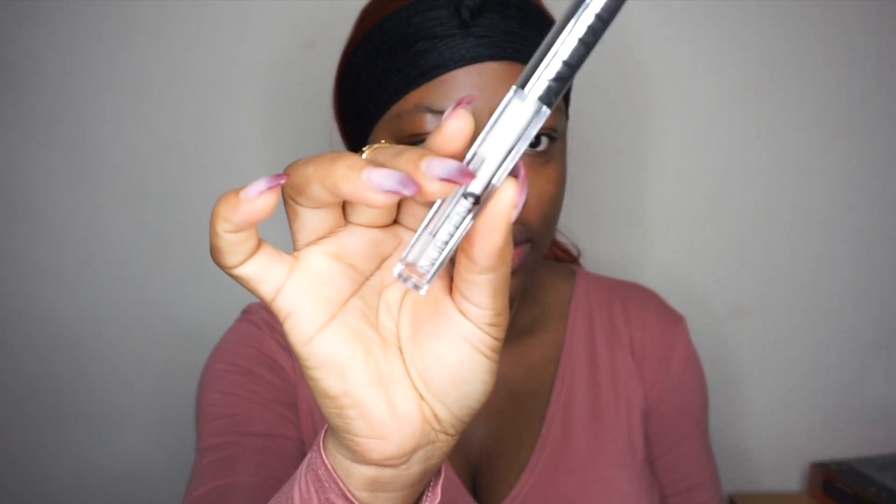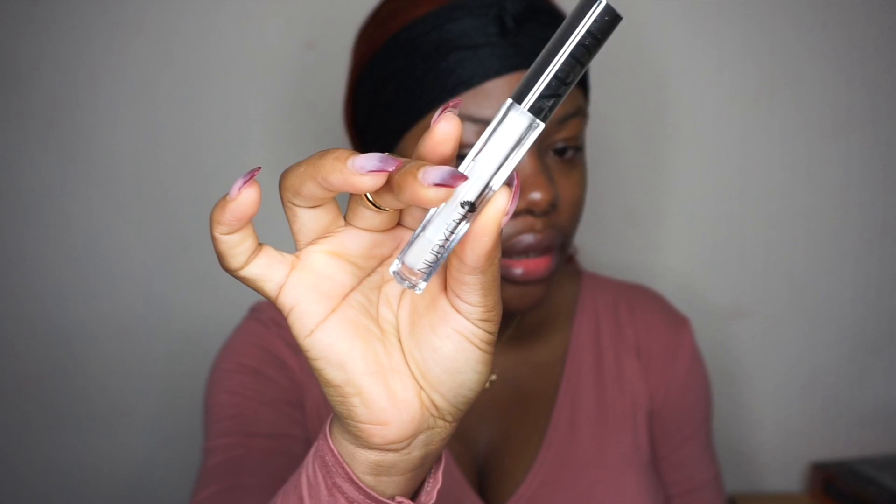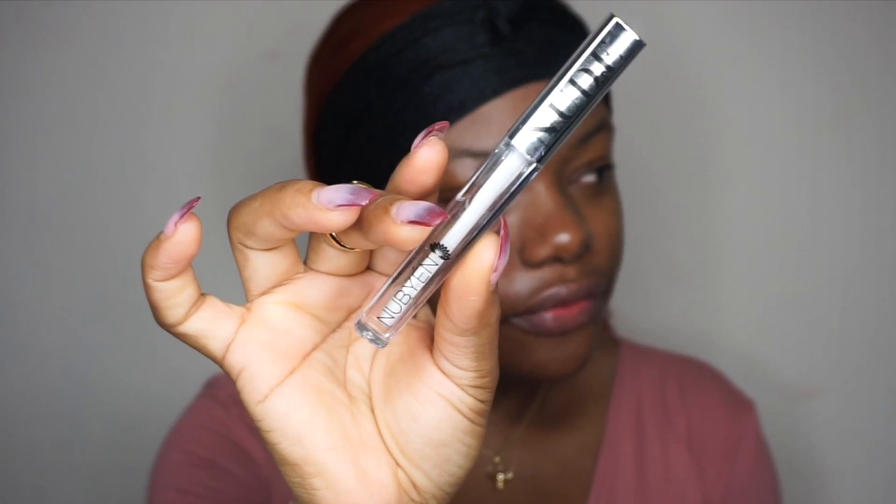First I'm going to prep my lip. I'm going to be using this lip treatment — it's meant to make your lips fuller. I already have big lips so this is just me being extra.